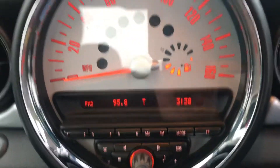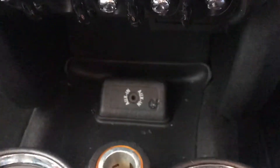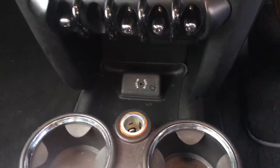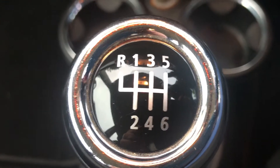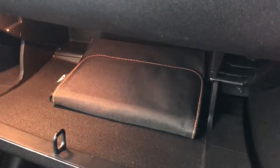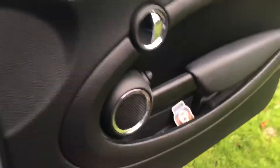Coming across, you can see her dash with all her dials. Here's her heating and her controls. There is an AUX connection just down here. She is petrol and manual, six forward speeds, one reverse. She has got the full book pack with service history. Door cards are all good.